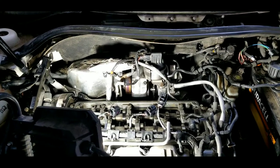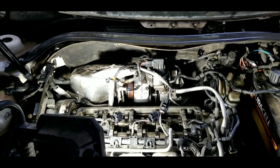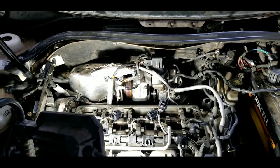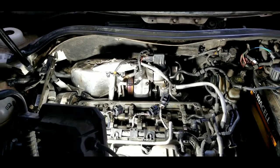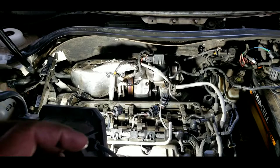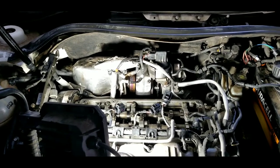I think I have a video out on that - how to code your injectors for the TDI 2.0 CBE/CJA. You have to code them if you get them out of order because they have to match the values that the computer has, since there are fuel amounts that go through them with individual variants. It's just Volkswagen - it sucks.